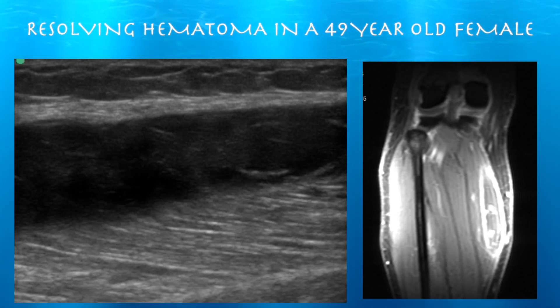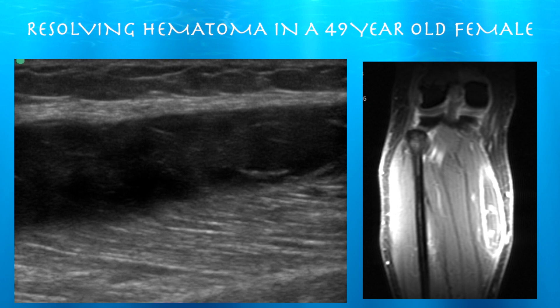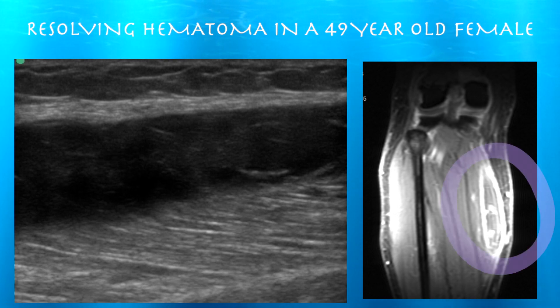This is a case of a woman who presented with a very large mass within the medial gastrocnemius muscle, with a suspicion for a hematoma. We had a set of MRIs done, one with and one without contrast, which demonstrated an enhancing mass most consistent with a hematoma, but neoplasm could not be excluded.